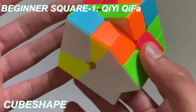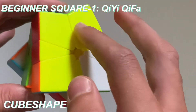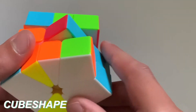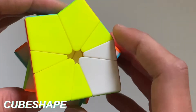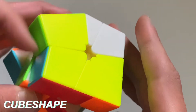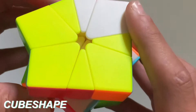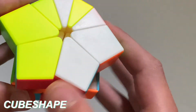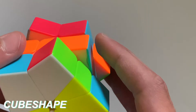I'd recommend it to any beginner who wants to learn Square One. The first step is you need to make a block and then end up solving it in the cube shape way. So first, what you need to do is join two pieces next to each other — I already have these two right here, so I can put them right there. Next, you want to put more pieces next to them, so I have this block right here, and I can put that. Now I have a four-piece block.